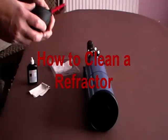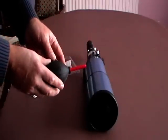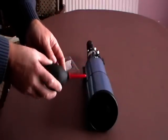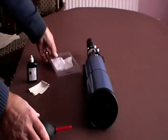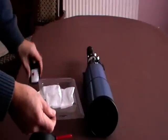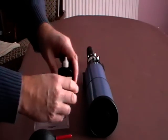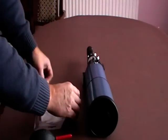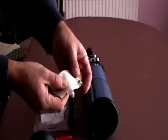These are the materials we are going to be using to clean the telescope. First of all, this is a high-power air bulb used to remove loose particles of dust. These are special tissues that we use for cleaning the lens, having applied a couple of drops of isopropyl alcohol. Then finally, we have a microfibre cloth that we use for polishing the lens.